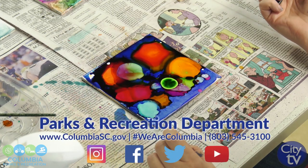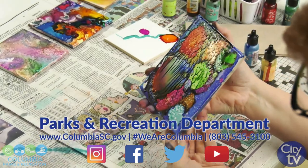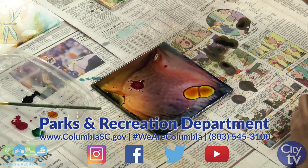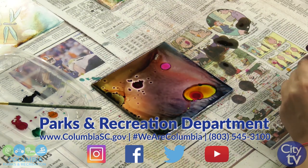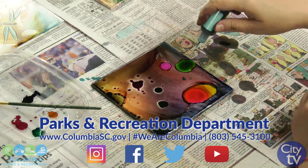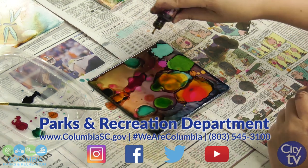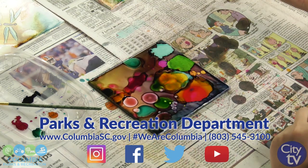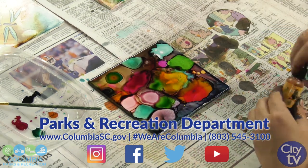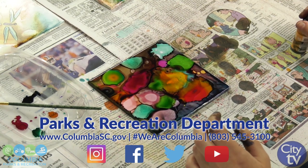We do offer classes in alcohol ink here at Columbia Art Center — those are classes for adults and they are very popular, so they usually sell out. Hopefully when we reopen and offer classes again, you can come and join us. It is really fun to do this as a group activity, something you can do with your friends — it's a great activity while drinking wine with your girlfriends. You can do this with children too, but just because there is alcohol involved, make sure there is an adult present.